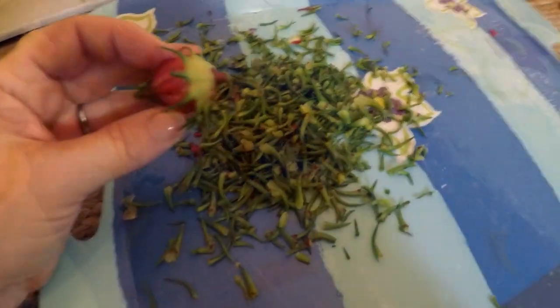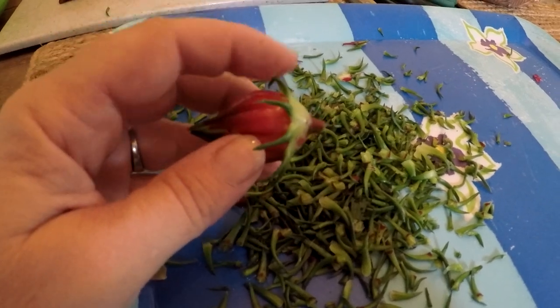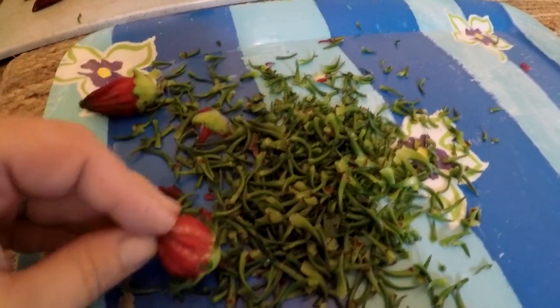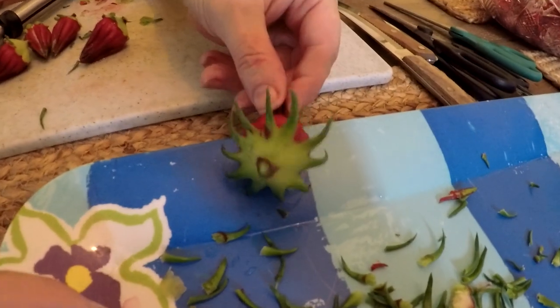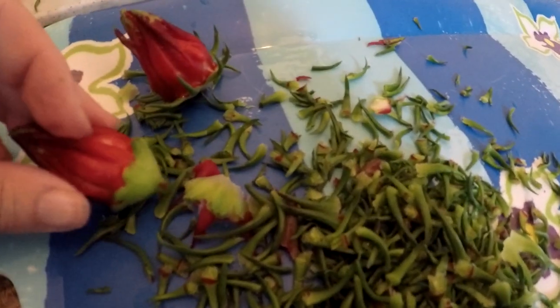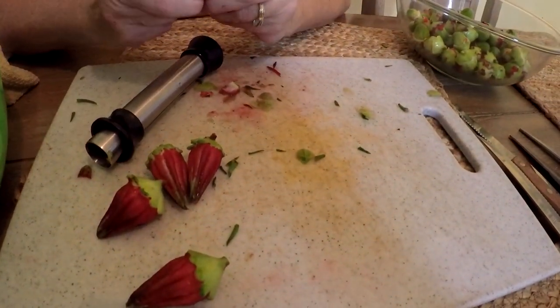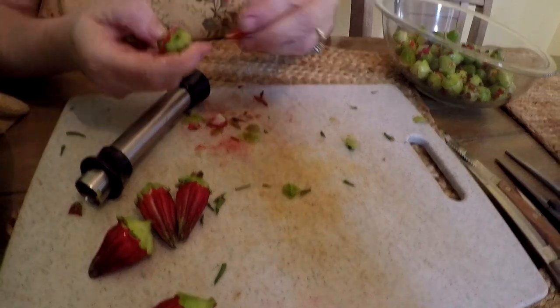There's my pile — it got bigger. So I'm about to do the same thing: I pull those little green parts off and then I hand it to Marilee. The small ones are pretty easy just to pull the sepals by hand — in fact, that's the best way.